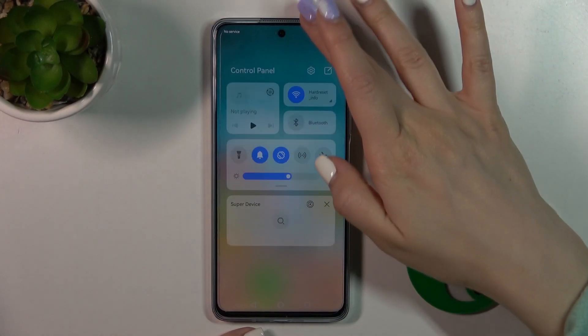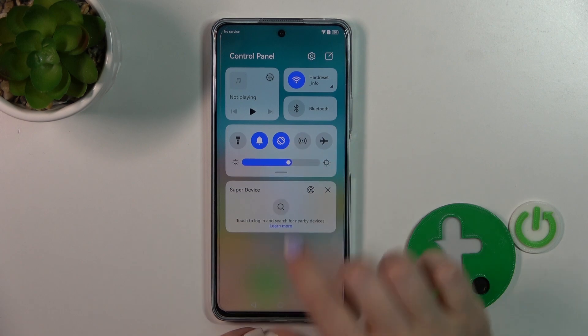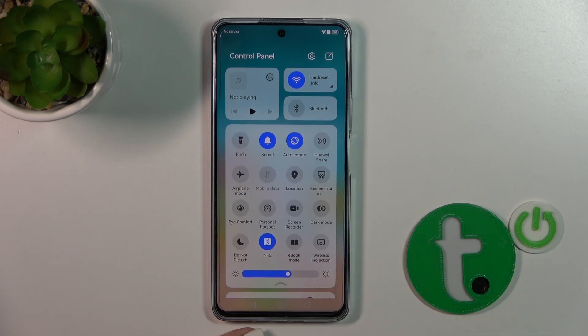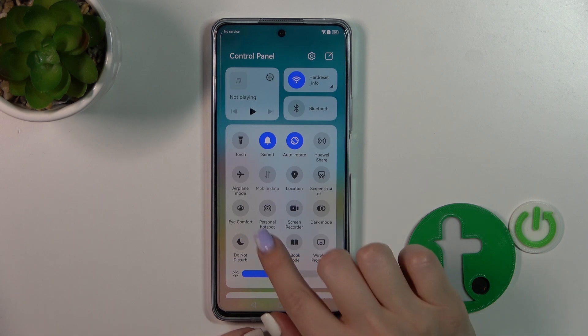There's also one more way to activate or turn off NFC. Open the Control Panel and find the NFC option. Just click on this icon to turn it on or turn it off this way.